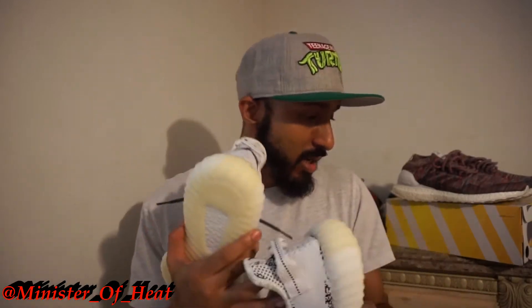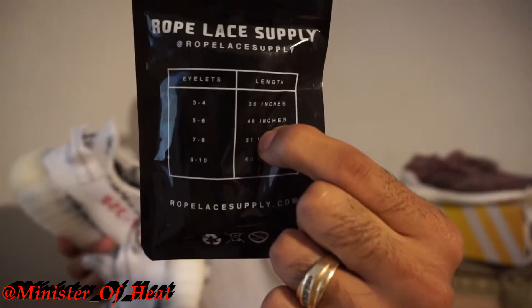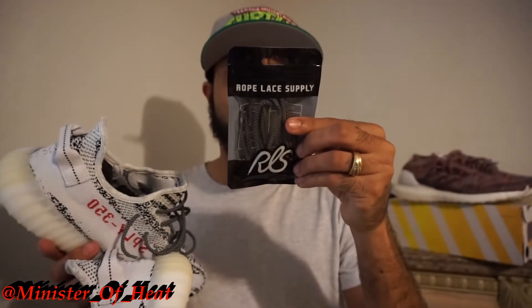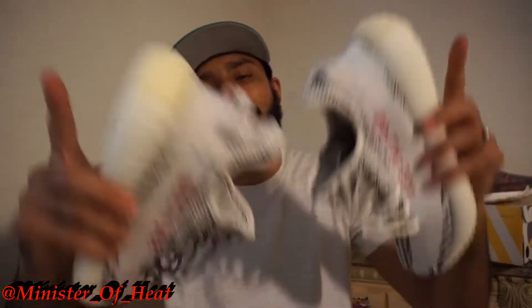If you guys want to grab these same laces, they're the 48-inch rope laces from Rope Lace Supply — RLS. The eyelets are five to six, so depending on how many eyelets your shoe has, match the length accordingly. Check them out at ropelacesupply.com. I paid for these myself — they didn't sponsor me — but if you want to sponsor me, let me know. It's been your boy Drew aka Minister of Heat. Like, comment, subscribe, upvote, and I'll leave my social media below. Y'all stay blessed.